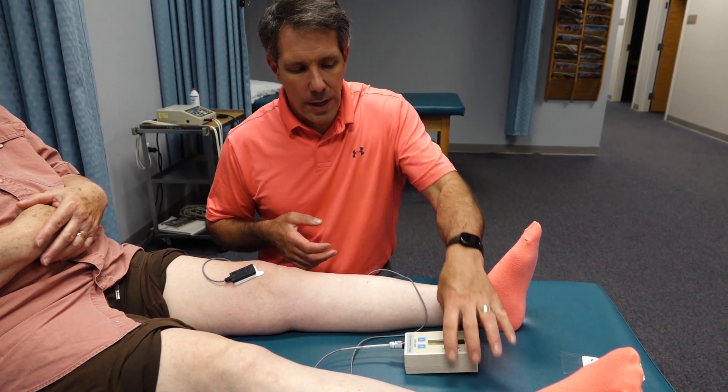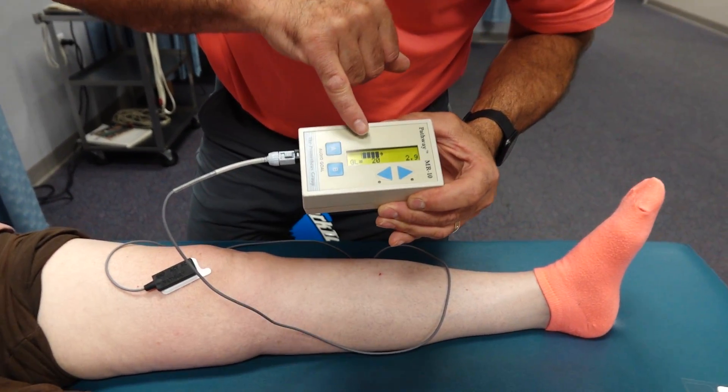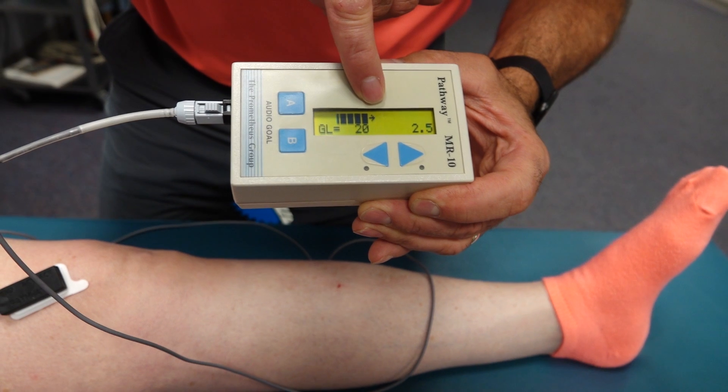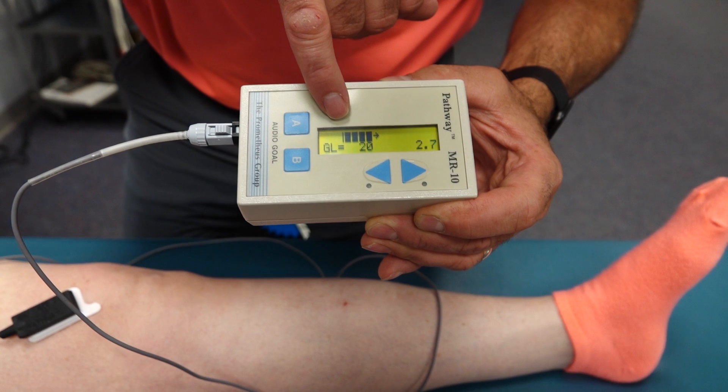We're going to do a little demo here. So what I did was I set her biofeedback — and the arrow is her goal. You can see that she has some activation going on in the quad right now, just sitting there at rest.